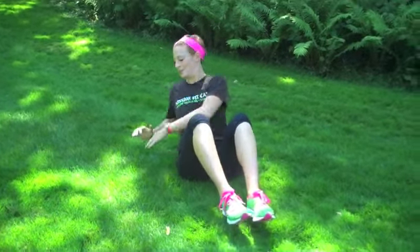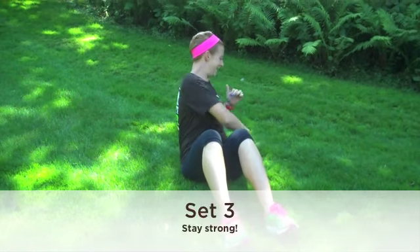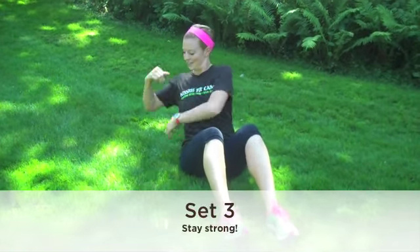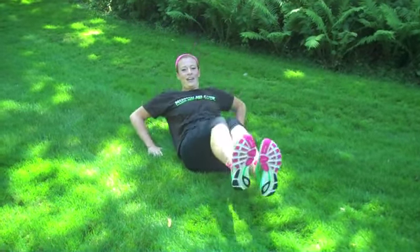When you're ready, lift those feet, chest up, and begin. Twist. One, two, three, four, five, six, seven — turn those shoulders — eight, nine, and ten. Rowboats. One, two, three, four, five — you got it — six, seven, eight, nine, you're almost done, ten.